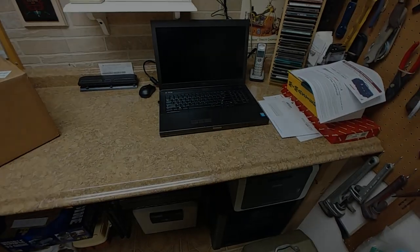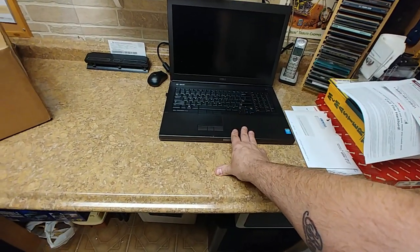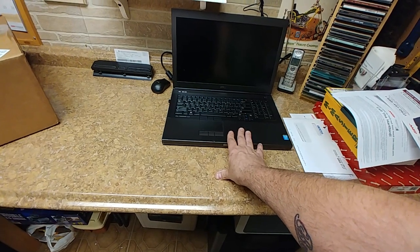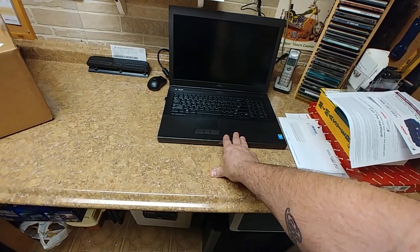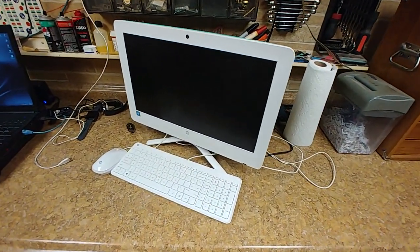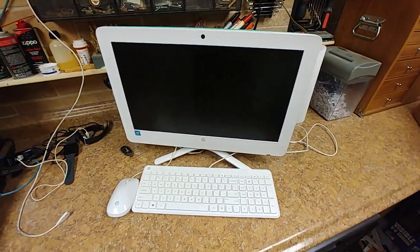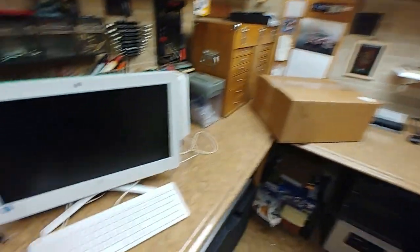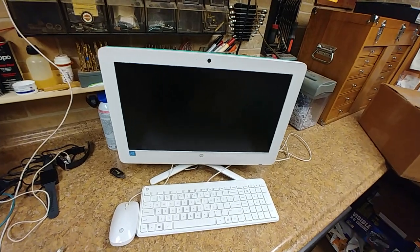Hey, what's going on? Another unboxing to do. So this is the Dell Precision M6800 that I did a bunch of upgrades on for my father, and he's really loving this computer. It's a lot quicker than what it was. I ended up taking the other computer that was sitting on the shelf over there and stripping out basically the hard drive.